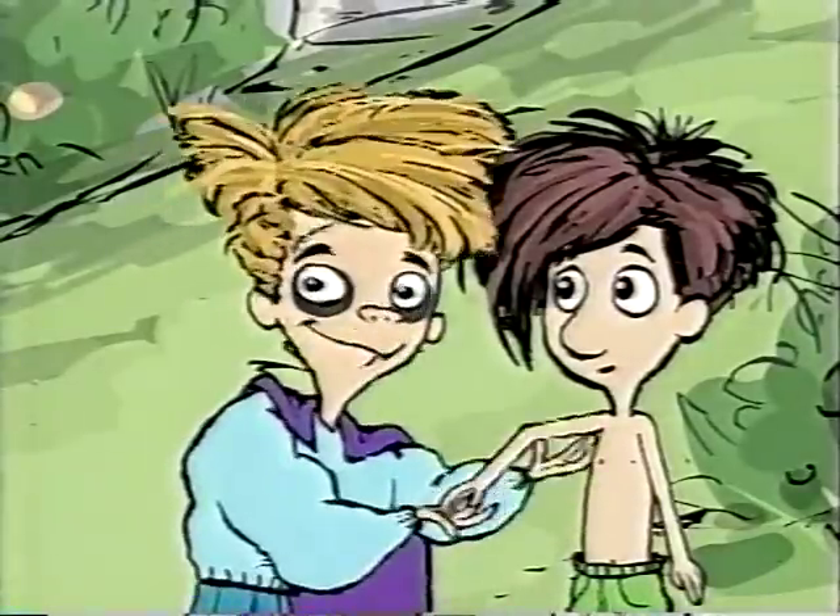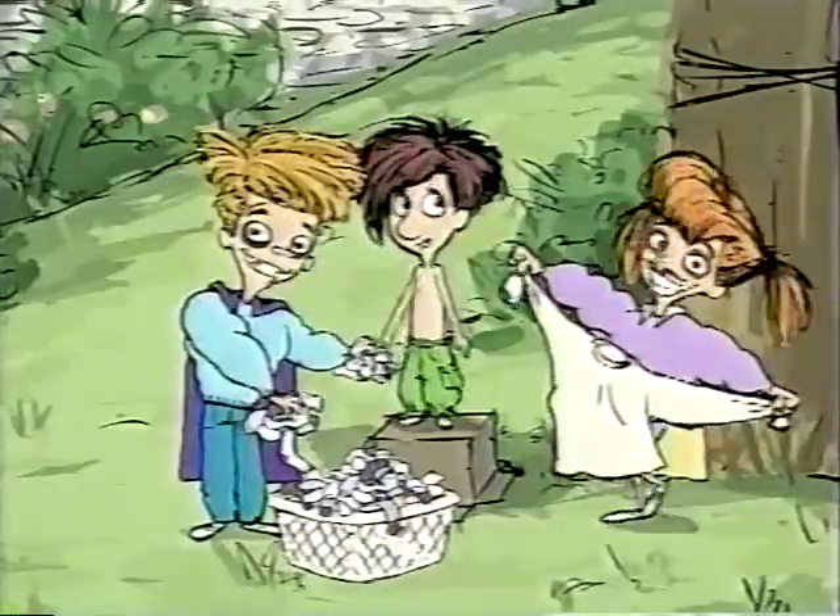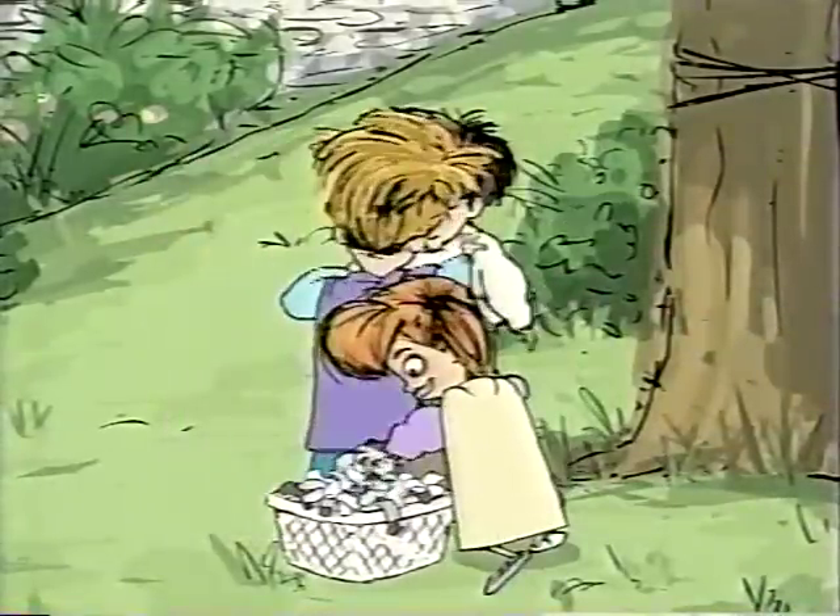First, you're going to need some muscles. Just find a shirt with long sleeves that's a little too big for you. Put it on and fill it up with socks wherever you want muscles.